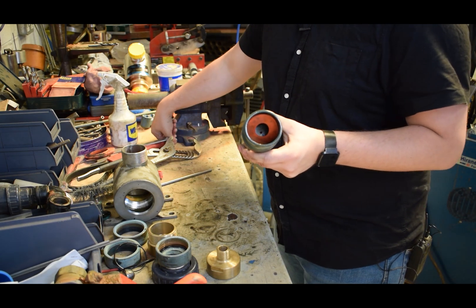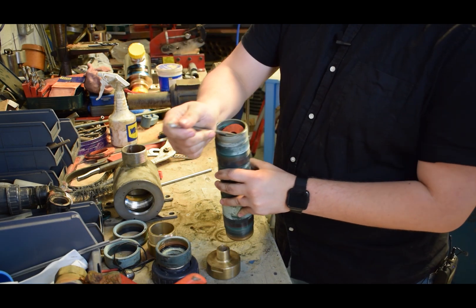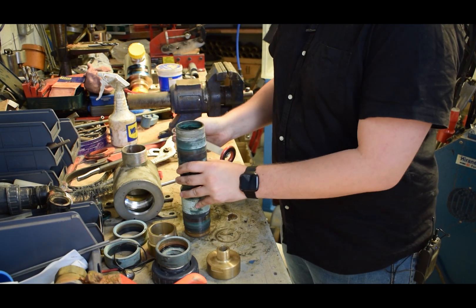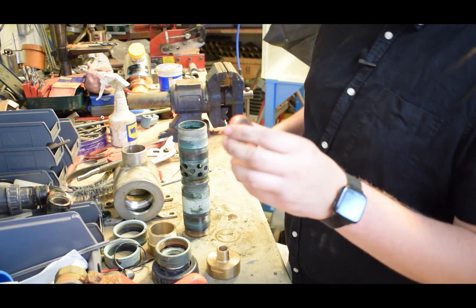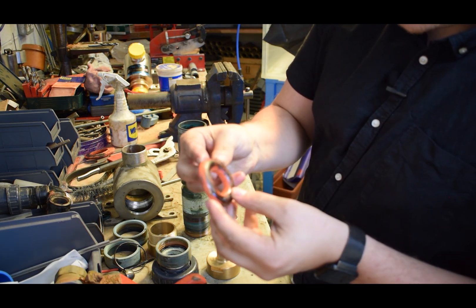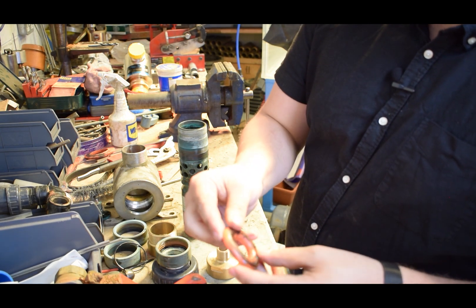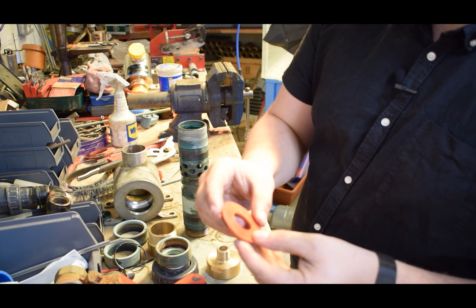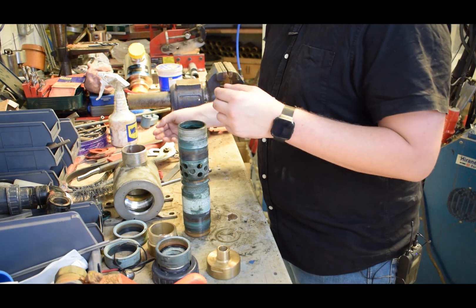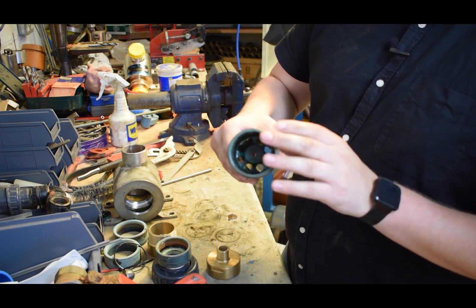We then reach for this bar, which goes in to hook on that non-return valve and bring it out like that. This non-return valve - the valves were probably changed around 2017 or so - is actually fine to go again really, but we'll probably put in new valves anyway. You have this one piece left in there, and that can stay in.